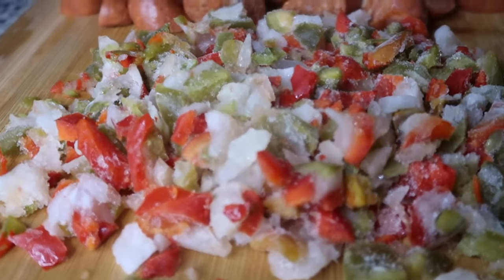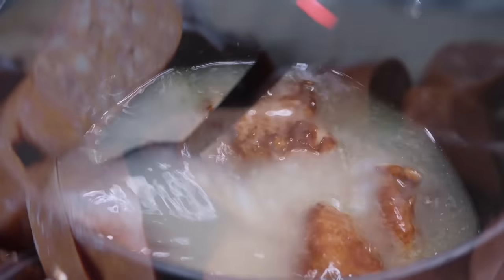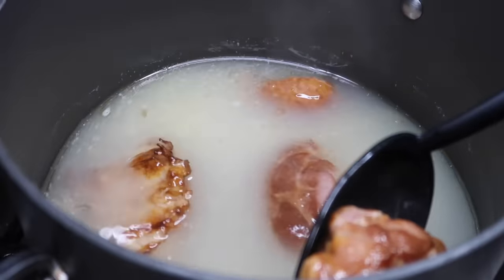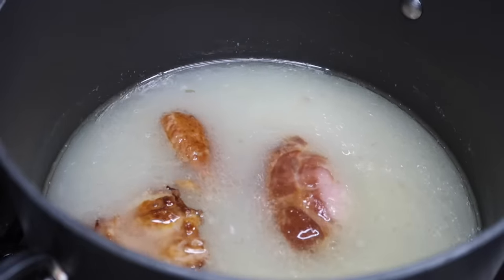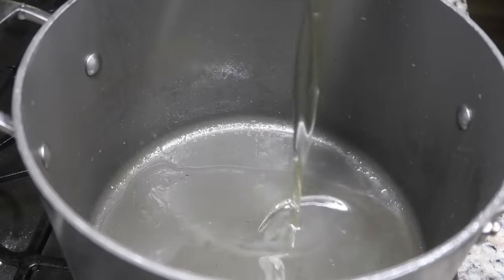I'm cheating y'all — I'm using frozen veggies that I just chopped up. I got some Louisiana hot sausage; you can use andouille if you want, but this is what was in my fridge. These are the turkey tails — they are very similar to ham hocks, nice and meaty, but I'll show you those later.